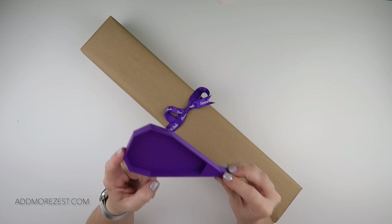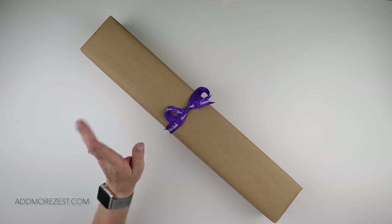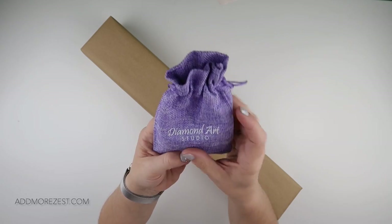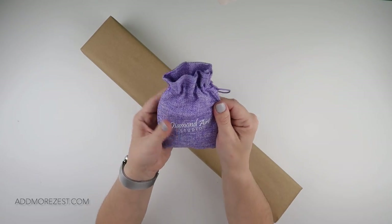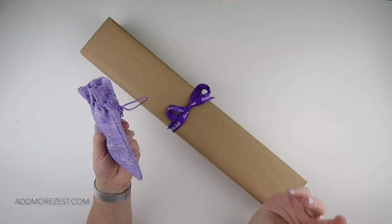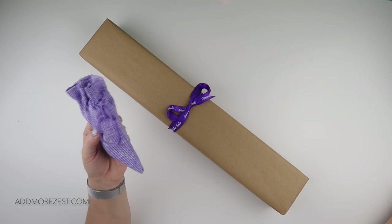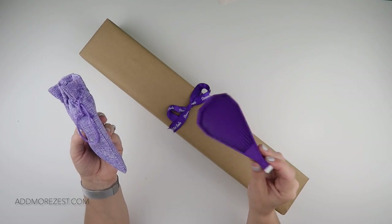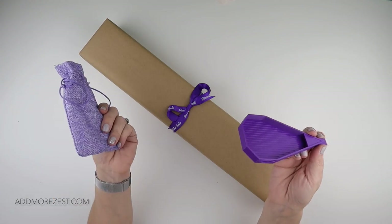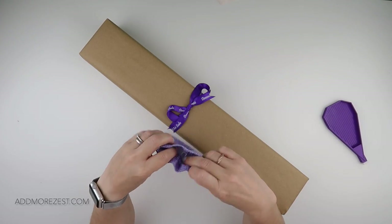Diamond Art Studio have recently changed their toolkits. What I do like about this company is you can choose whether you need a toolkit or not, and I always choose no because I use my own pens and I use the likes of the Zesty Tray or the Admiral Zest Tray, and I use glue dots in my pen so I don't need a toolkit.